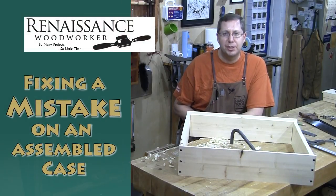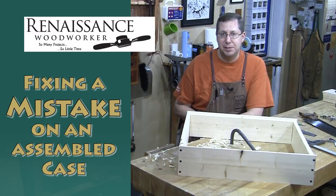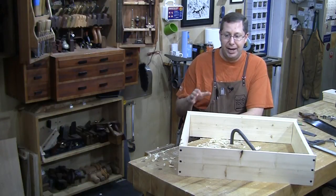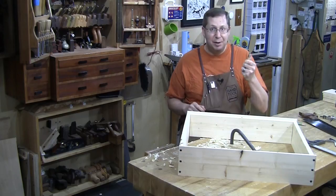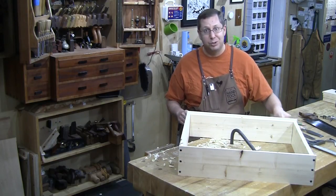Hey, I'm Shannon Rogers. Welcome to the Renaissance Woodworker Shop update. Today I want to talk a little bit about fixing mistakes, and specifically how hand tools — even more specifically, the humble chisel — can be the most effective tool at fixing stupid mistakes.